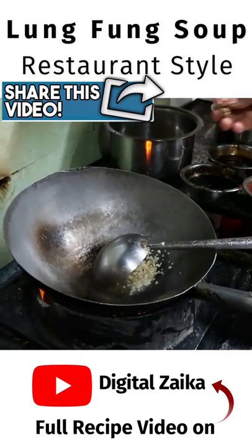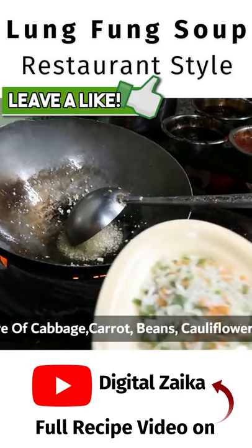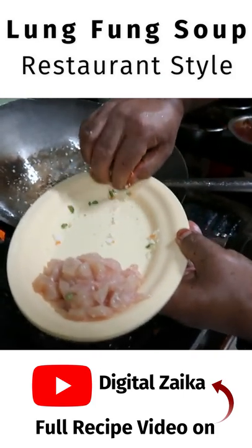We will add a little ginger in it. We will add vegetables — beans, gajar, carrots, and vegetables.